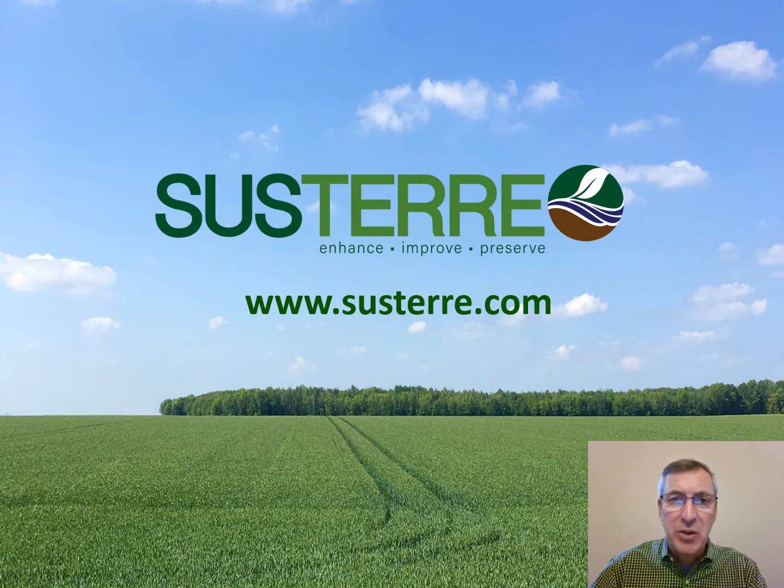Hi, my name is Michael Culley, and I'm the founder and CEO of Systair. Systair is pioneering the use of ultra-high-pressure water jets in row crop applications. Our technology promotes the use of no-till farming, which reduces the cost of farming, improves soil quality, and preserves natural resources.